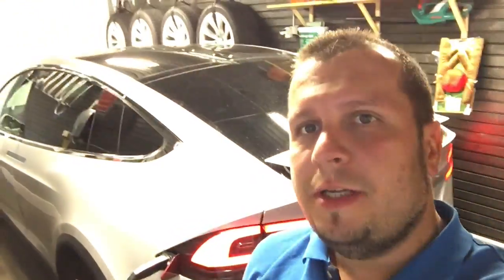Hi guys, welcome to Tesla DIY. In today's episode I'm going to show you how I installed my BlackVue DR650S dashcam. This is a Tesla Model X with Autopilot 2 hardware and software, and I'm going to show you how I installed everything in my car. I took a bunch of pictures and I think they will show it pretty well.